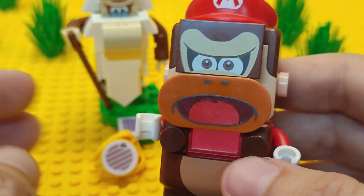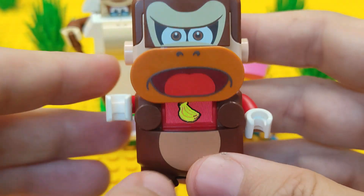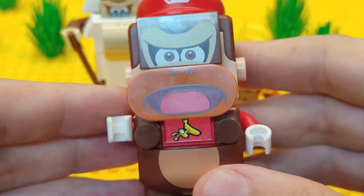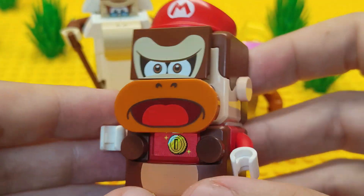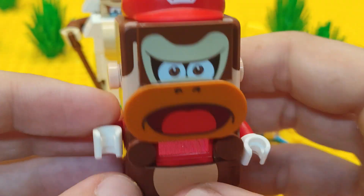Lego Mario time! Oh, yummy! Yum, yum, yum! Oh, boy! Woohoo! See you later!